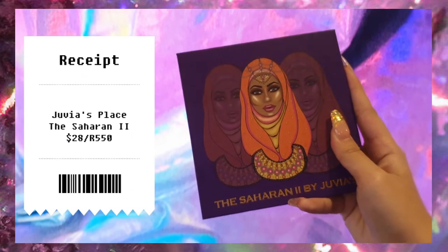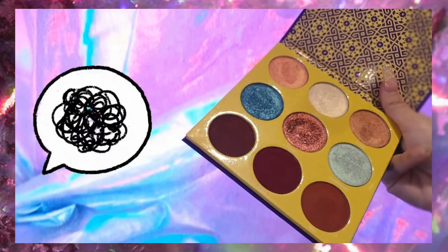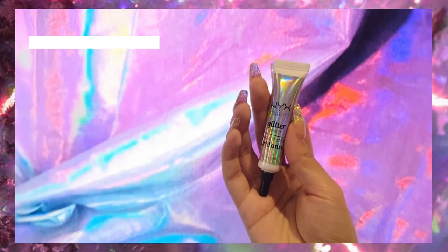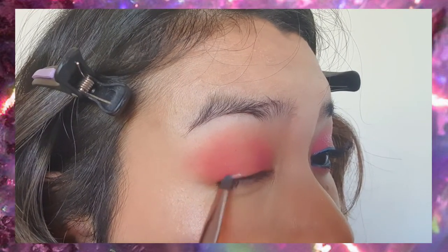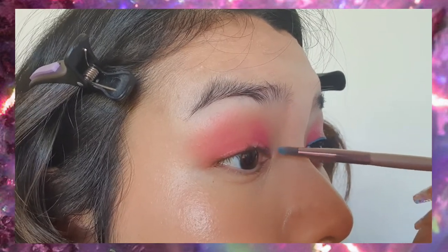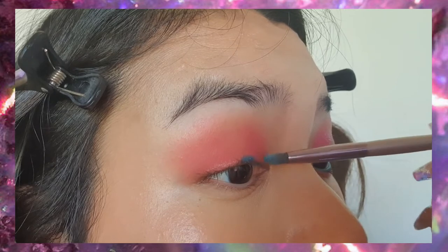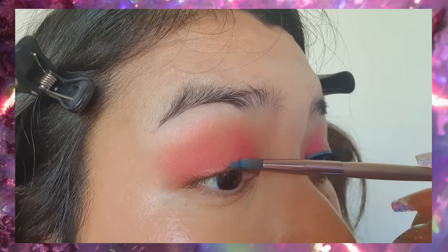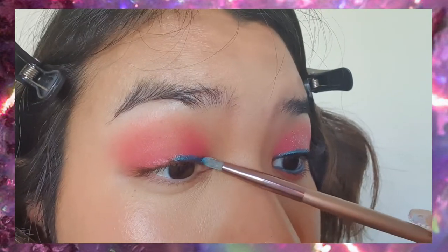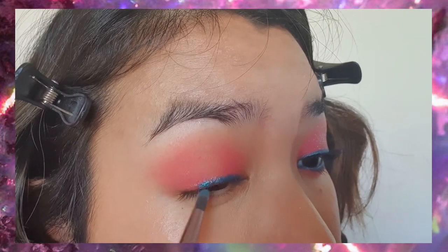Next we're going to dip into the Juvia's Place Saharan 2 palette, which I think has been discontinued. We're going to use that with the NYX glitter primer to create a DIY eyeliner — we'll take the glitter primer and a small brush, apply it all along our lash line just like we draw eyeliner, and then pat the eyeshadow on top. We're using the shade Berber, which is a bright blue. This is a good hack if you don't want to invest in a separate colorful eyeliner. It also helps to bring out the shimmers in the eyeshadow.